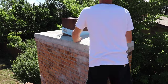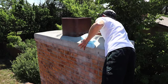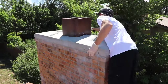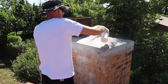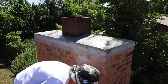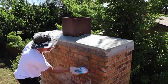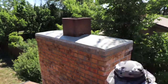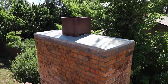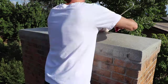Now we can remove our foam that we put in place for our expansion gap. Then we can sweep it all off and apply our sealer. After that dries I install high temperature silicone in our expansion gap around the clay liner.